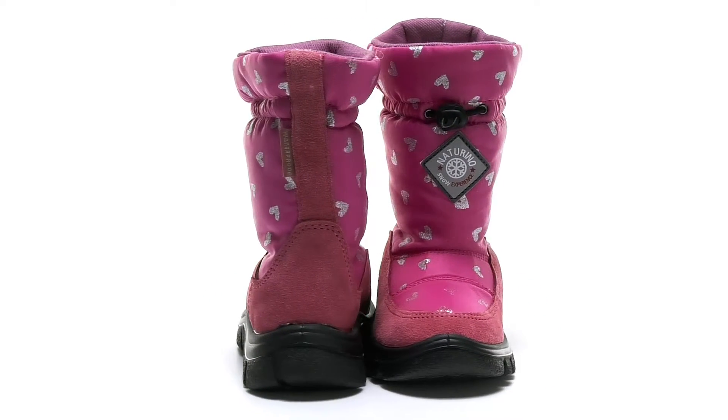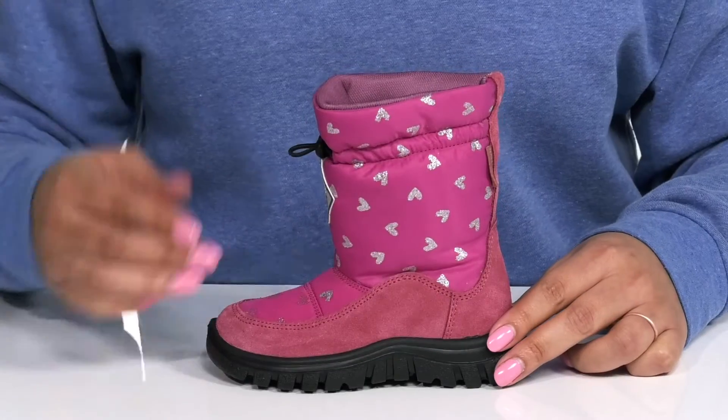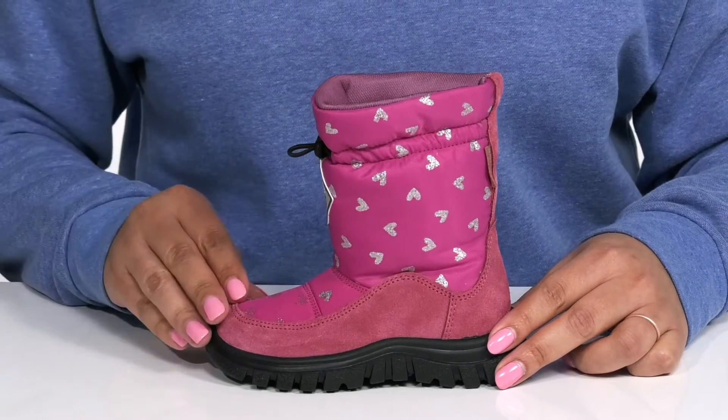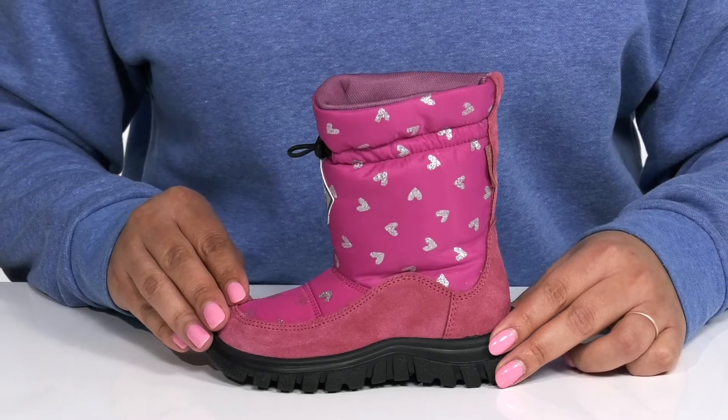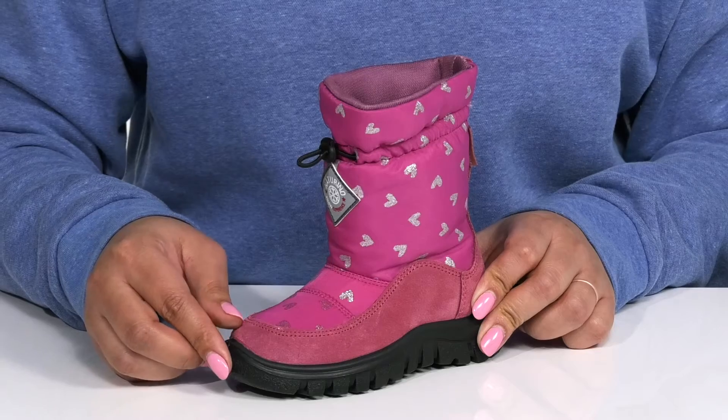Let your little one move comfortably all winter long when they wear these cute boots by Naturino. They feature a waterproof leather and textile upper to keep their feet nice and dry from the snow, with an adjustable drawstring closure to give them a secure and custom fit.